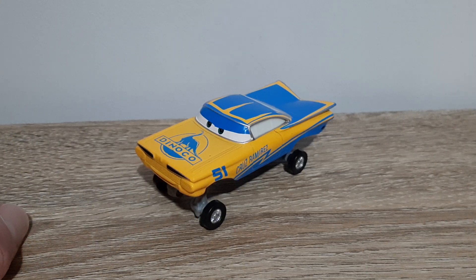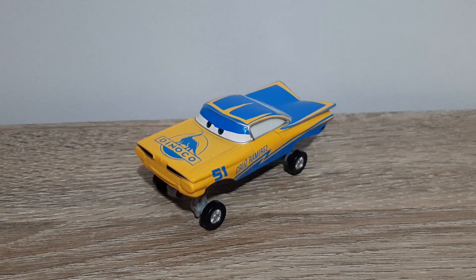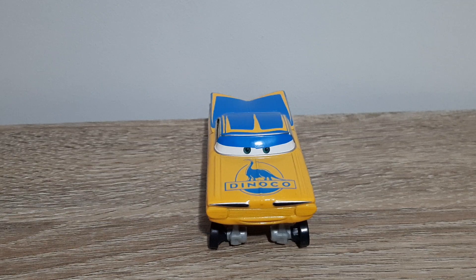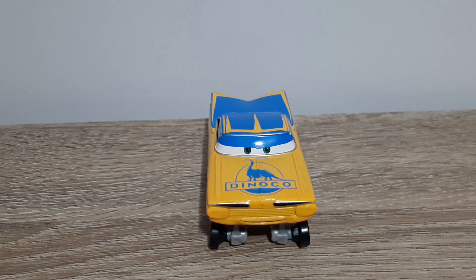Hello YouTube, welcome to yet another new video. Today we'll be having a look at another factory custom, the one we're looking at today being Hydraulic Team 51 Ramone. So let's get right into it. It's virtually no different to regular Team 51 Ramone apart from the fact that he's hydraulic. Let's actually bring him in and take a look at the differences.